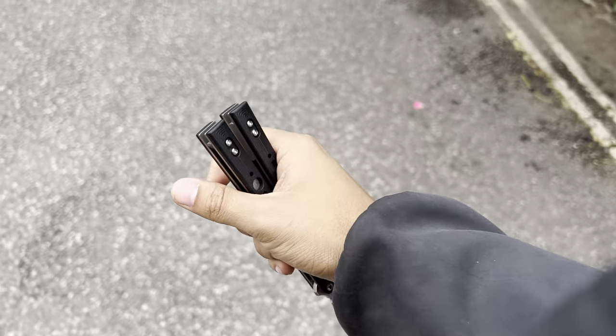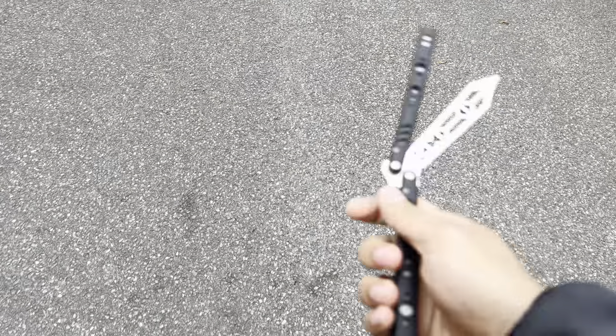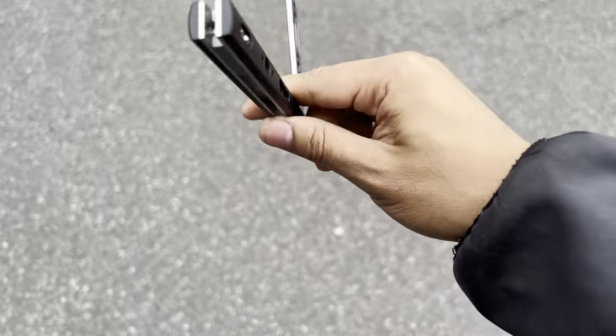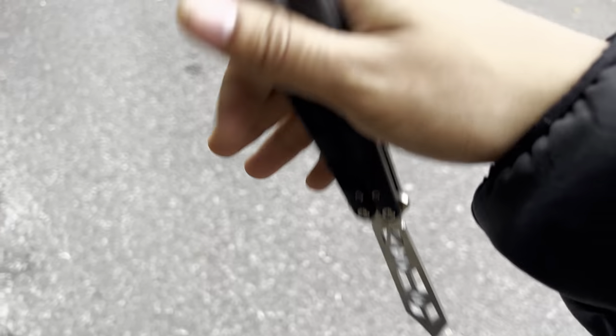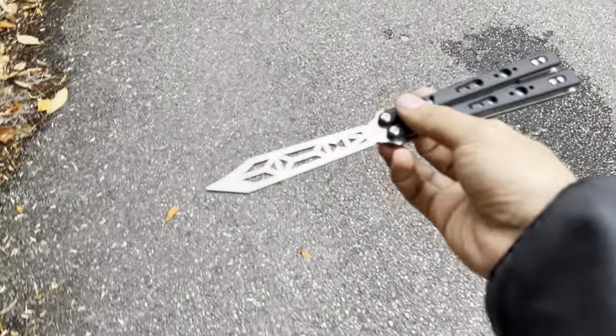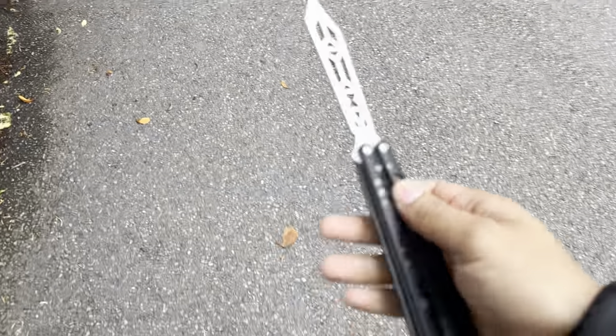That will give you a nice reduction in handle bias. Now for me, I'm not trying to drop this knife because, like I kind of implied earlier, I actually just opened this today.